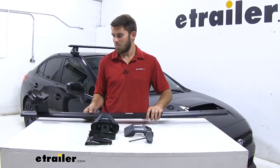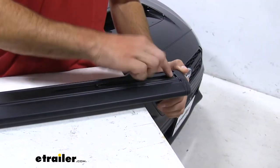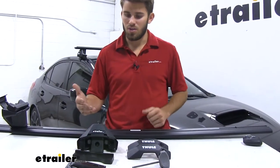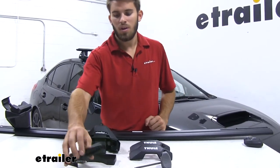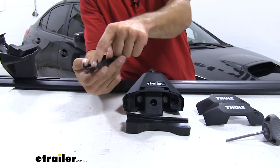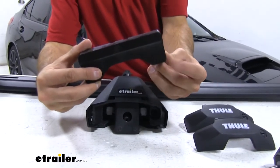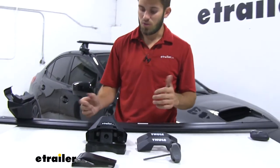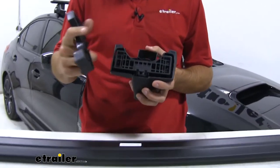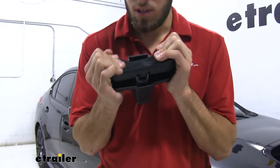We're going to start by flipping over our crossbar. We'll remove the end cap first — all you do is push down on this button and pull the end cap off. Now we're going to get our clamp foot assembled. We've already checked the instructions to confirm we have the correct pad and the correct clamp. The number for the hook is right under there, and on our pad it's at the bottom corner — just make sure you match the numbers with the location on the roof. This pad goes on the bracket right here on our Evo clamp foot; you can see how the shapes match each other, so just press it on and make sure it clips on all the way around.